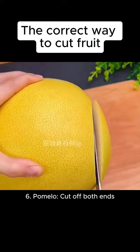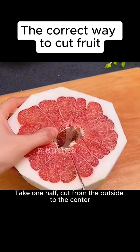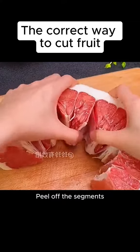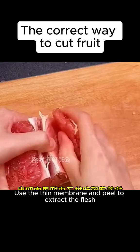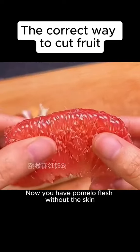6. Pomelo. Cut off both ends. Thinly peel the outer layer, then cut in half. Take one half and cut from the outside to the center. Peel off the segments and you'll get a perfect strip of pomelo flesh. Use the thin membrane and peel to extract the flesh. Now you have pomelo flesh without the skin.